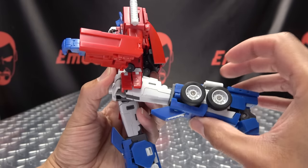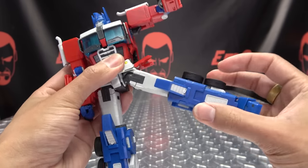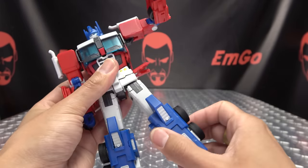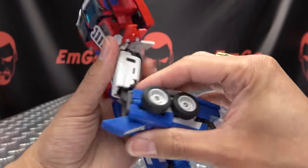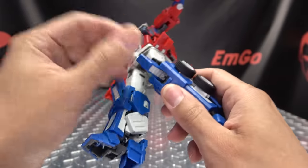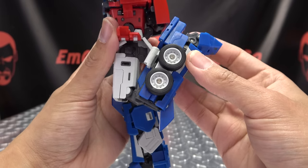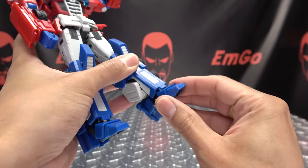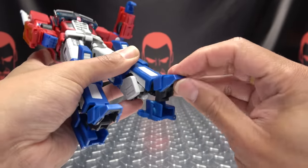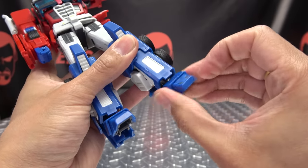You can move the legs back — move the butt plate out of the way — and move back outward almost to a full split. You get thigh rotation, and you do have a double-jointed knee, although the upper joint is quite tight but you can get it moving. You get a double-jointed knee for a nice full range of movement. The feet can move up some, they can move down, and you get some ankle tilt. You also get a toe joint — they can move downward for posing — and again, you have ankle tiltage.